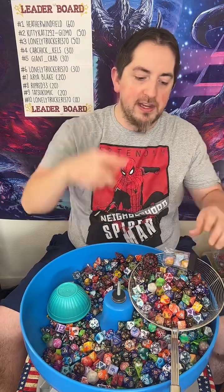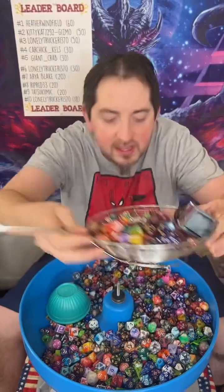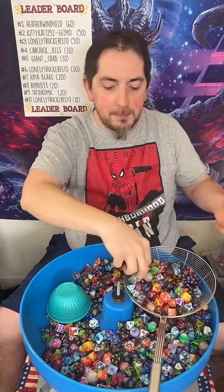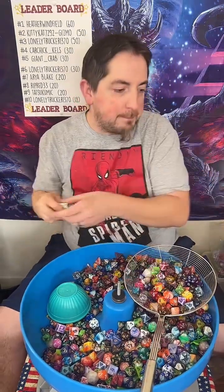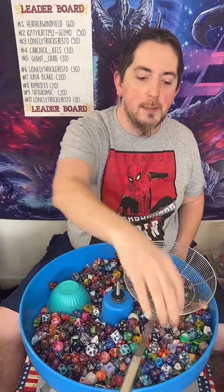Danielle, thank you for following. So this is what a double pull looks like right there. All you do is go to my bio, from my bio to my website — it's the first thing that you see if you wanted to get your pulls. Like, follow, and share. That's how we get it out to all the fellow dice goblins.